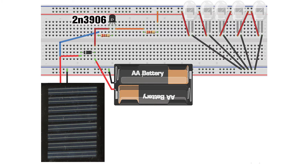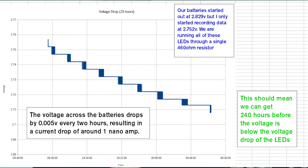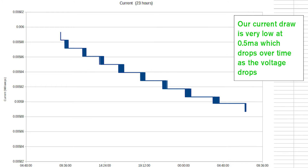The current draw is about 500 to 600 microamps — so 0.5 to 0.6 milliamps. It will work down to about 2.4 volts, but will be very dim at that point. You can see from the graph on screen that the battery starts at 2.752 volts drawing 599 microamps, then at 2.713 volts we're drawing 589 microamps, and this will continue to fall to around 500 microamps at 2.4 volts. The lower the voltage, the lower the current draw.